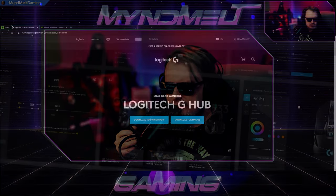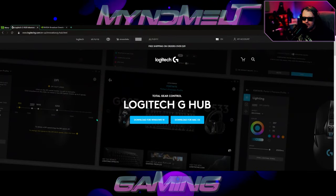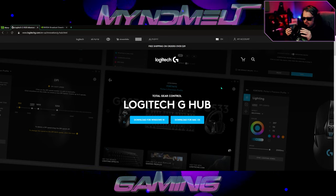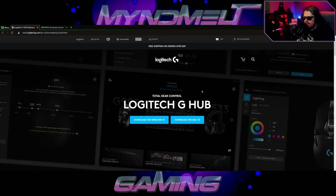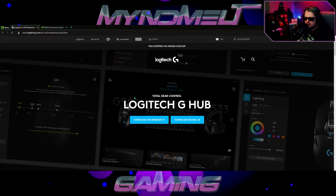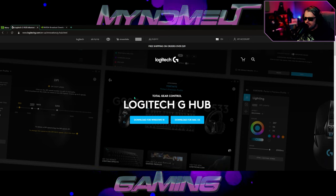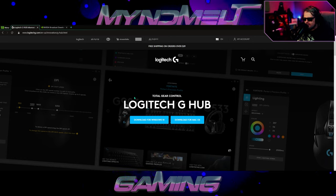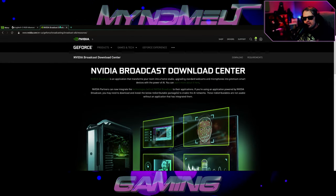We're going to show you everything you need to do to make your boring old webcam look a little something like this. The first thing you're gonna need is the Logitech G-Hub software. If you don't have this installed, go ahead and grab it for Windows 10 or Mac, whichever you're using, and download and install it. Make sure you close out of OBS first before installing Logitech G-Hub.